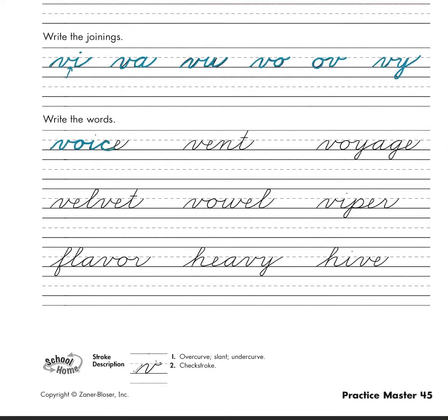V-o-i-c-e — don't forget to dot. Then we have 'vent' — v-e-n-t, don't forget to cross. Now our next one's a big one: it is 'voyage.' So we have v-o-y-a-g-e — voyage.